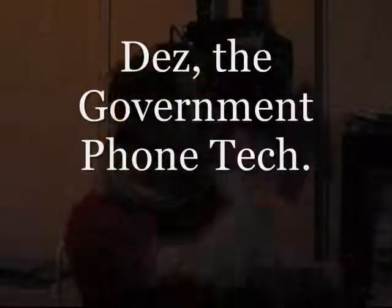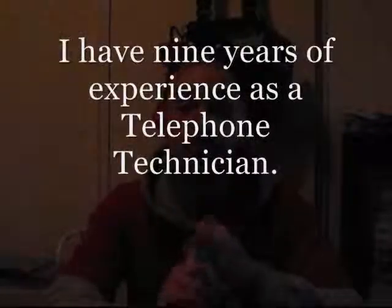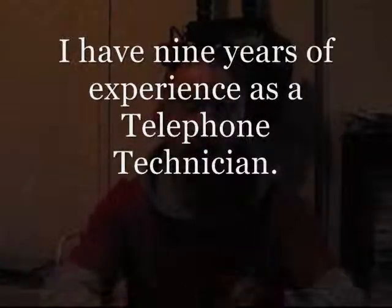Hello, boys and girls. My name is Des, otherwise known as Mr. Dial Tone. I'd like to welcome you to my online tutorial of how to work with telephones. A couple things that we'll be covering: adding new lines, how to repair and troubleshoot existing lines, the various tools, and the various do's and don'ts when working around telephones.